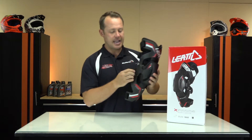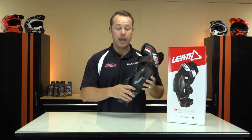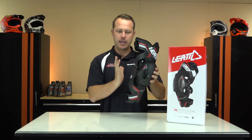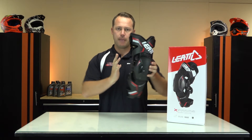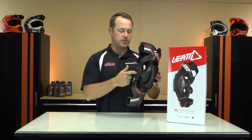It actually has a gear hinge. The gear hinge helps with impact and vibration as you move it while you ride. It also helps with the lateral motion that can happen as you ride, keeping your leg nice and straight.